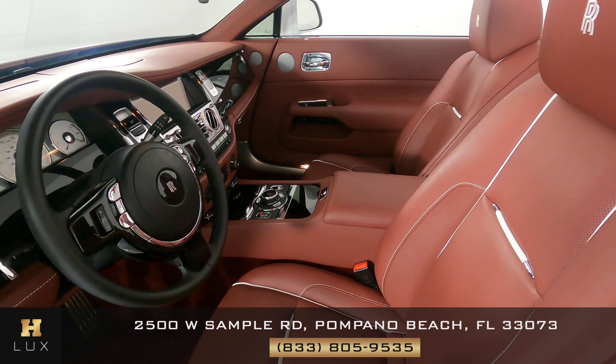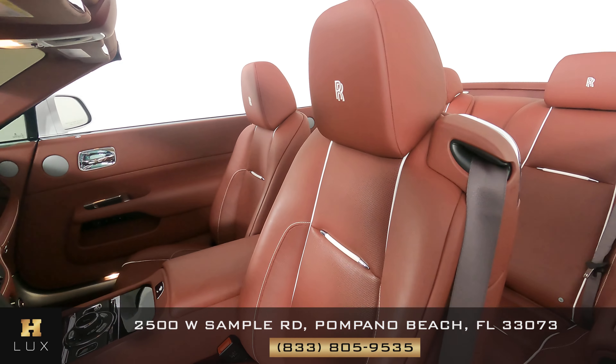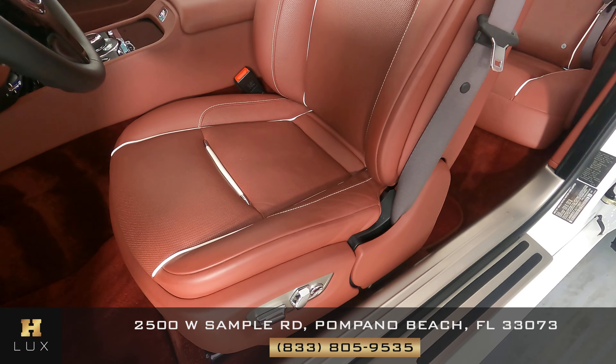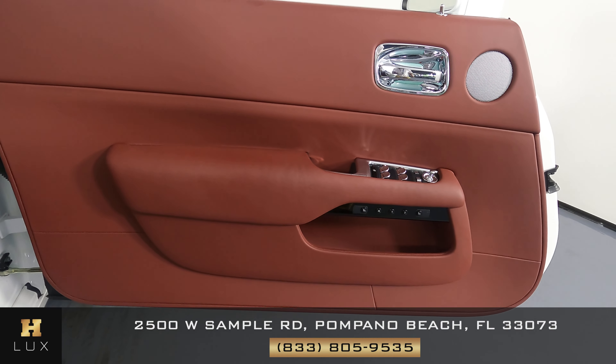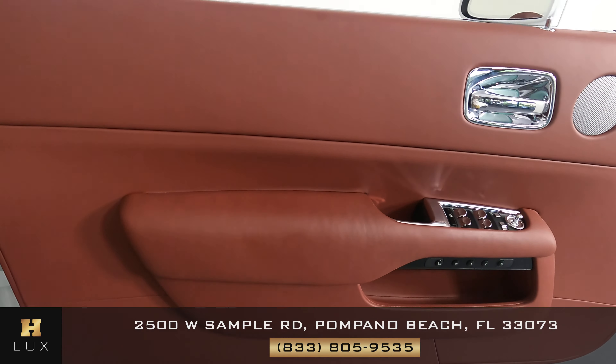Now we're going to have a look inside, and we're going to start with the driver's seat. Let's have a look at the door panel. That looks good as well — I'm not seeing any wear and tear at all. Let's have a look at the back seat.